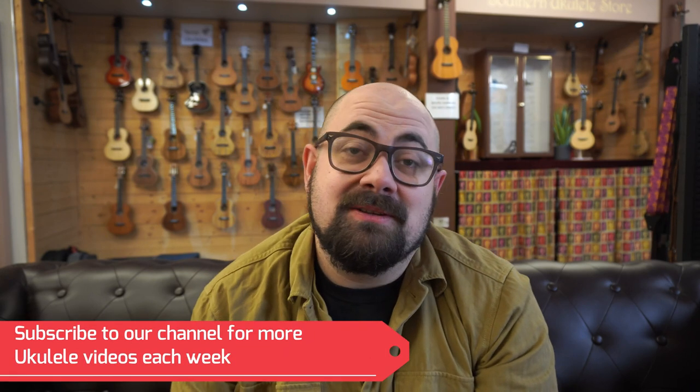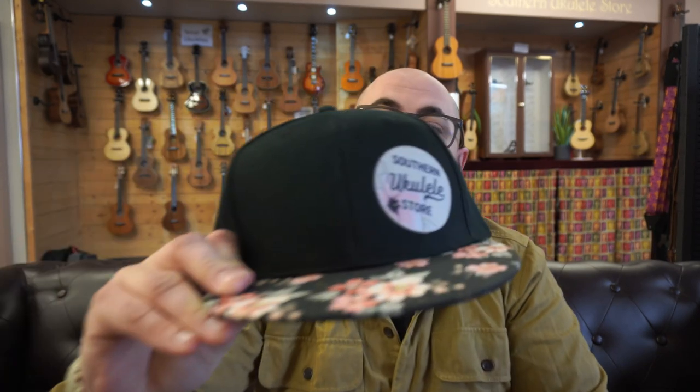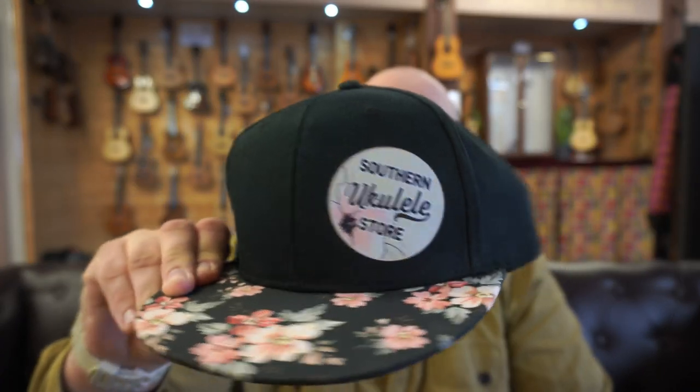Thank you for watching. I'm sorry if there are a few jump cuts in this video that seem a bit jarring — I've been doing this video while roadworks are going on outside and occasionally I hear a drill in the distance and thought I'd best stop the video. There are a few jumpy cuts, but hopefully you've still got the information you need. If you do have any questions, you can contact me in store on 01202 430820 or email the shop at alex@ukulele.co.uk. One question I got asked the other day was about my hat — it's a Southern Ukulele Store hat which you can buy from our website, link in the description.